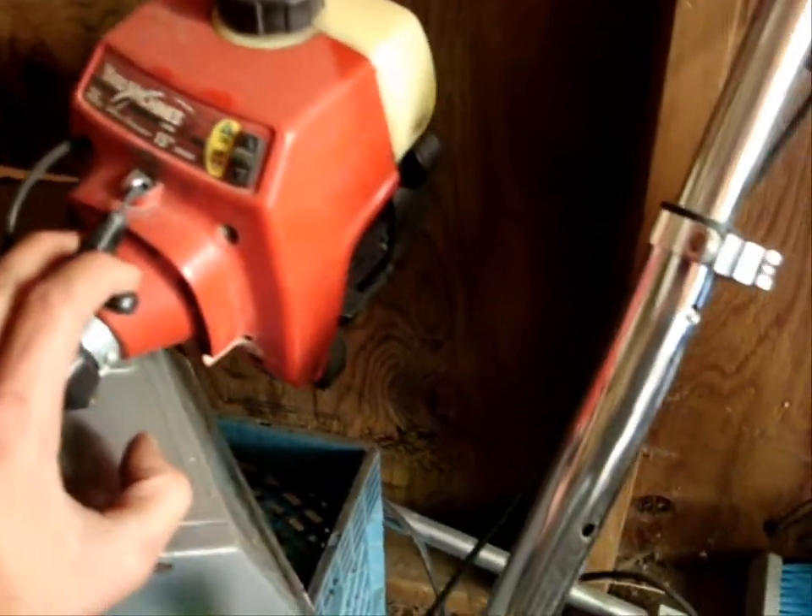There's my Yard Machines - it says 28cc on it but it's actually a 31cc. You can see right there it says 31cc engine displacement, so I don't know why they put 28cc on there. Anyways, that runs great, never had a problem with it. It's got brand new fuel lines and a brand new primer on it.